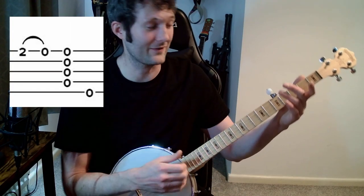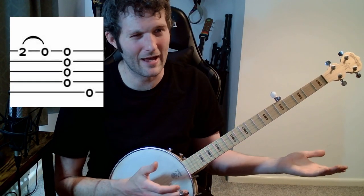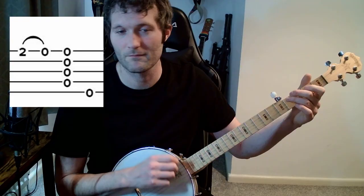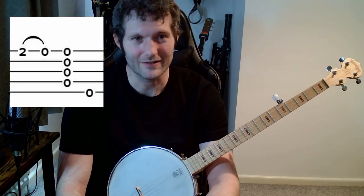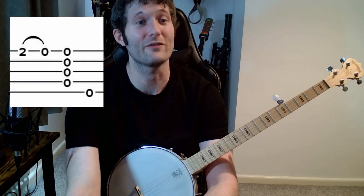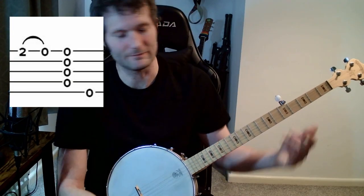I played Cripple Creek at the start of this video accurately, and if I play it really sloppily, it doesn't sound that different — it still works. That's why we just don't want to worry too much about right-hand accuracy. Eventually you'll want to worry about this a little bit, but after you've gotten through all this other stuff. So keep it sloppy for now.